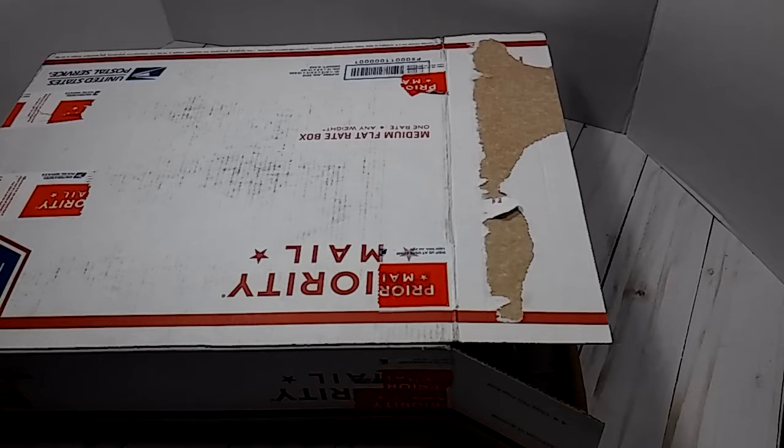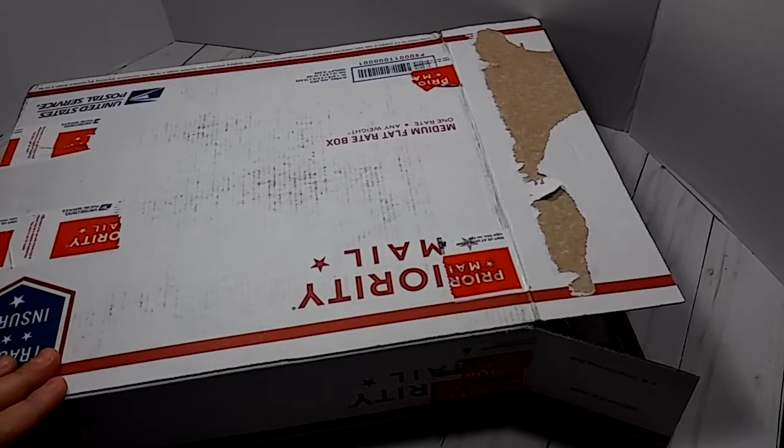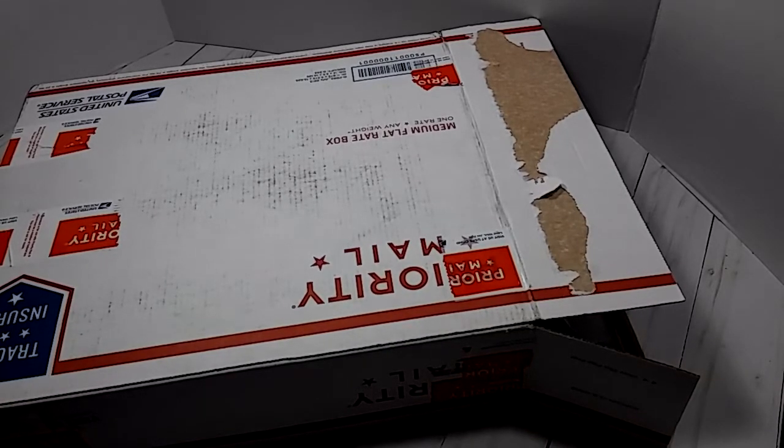Hey everybody, this is Lisa. I am here to share with you a package that I received in the mail. This package comes from Kim Veers here on YouTube — she had a challenge and I happen to be her lucky winner. So this is the package that she sent me, this really big box. I'm going to take everything out of the box and I'll be right back.